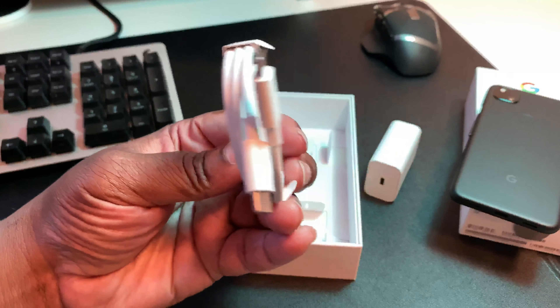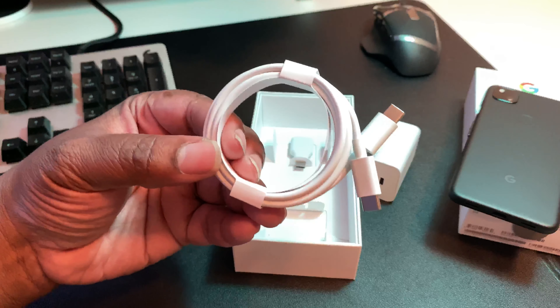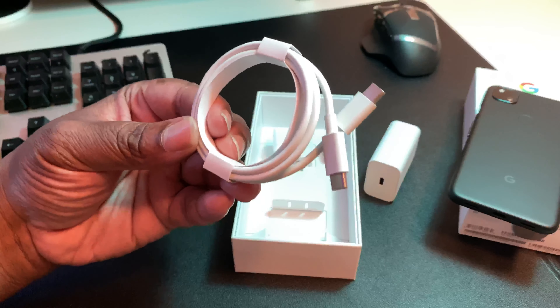Also we got a Type-C cable — Type-C to Type-C. That's the way to go now with charging cables: Type-C to Type-C, not Type-A to Type-C. And very quality, might I add — it feels very quality.